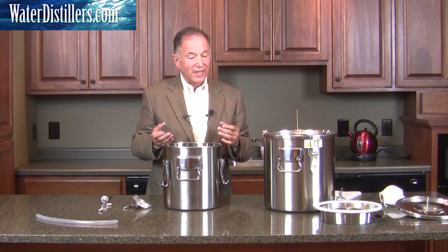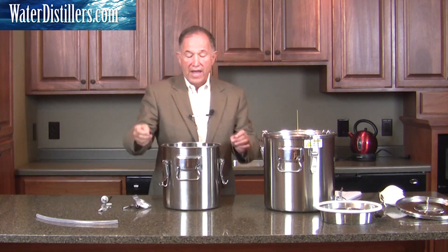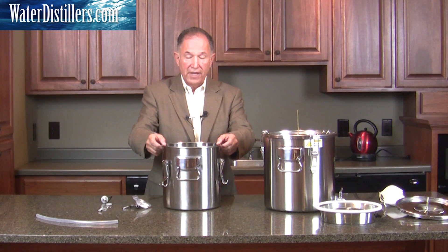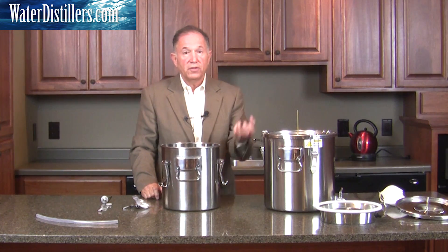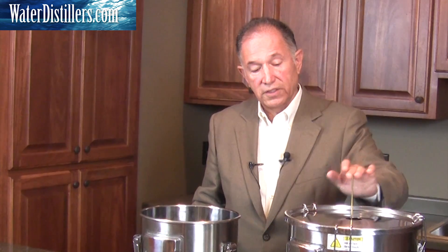Now we're going to set up the float mechanism, because one of the unique features of this distiller is that you really only have to pour water into the top of the container. You don't have to disassemble it to put water in the bottom and also take off the top. In many other distillers, you do have to take things apart to refill, and the water on top may be very hot — meaning it's not going to cool the condensed steam coming up through your distiller. So now you don't have to disassemble this to keep your production going, because water through this float mechanism will go to the bottom, and when it's filled, it'll stop and your water will start distilling.